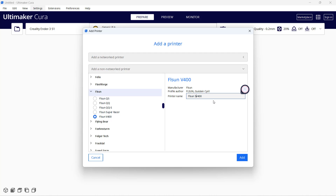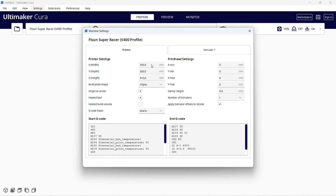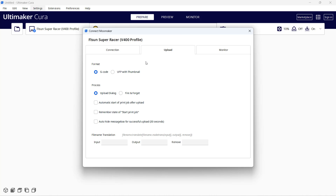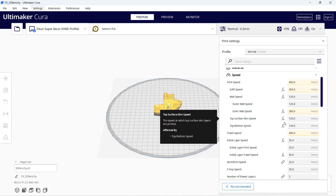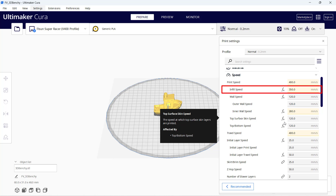I will use the V400 profile for this Super Racer, as I found this profile prints faster. As the print volume of the Super Racer is smaller, I will set it to 264 by 264 and set the height to 320. Then use the Moonraker plugin to connect to the Klipper web interface — just enter the name 'speeder pad' or the IP address. I'll also enable the preview thumbnail. I'll use the V400 standard profile where the maximum speed is set to 400 mm per second, but this is just for travel. When printing infill it will slow down to 350 mm per second, and for the wall, bottom, top, and first layer, it will slow down accordingly.